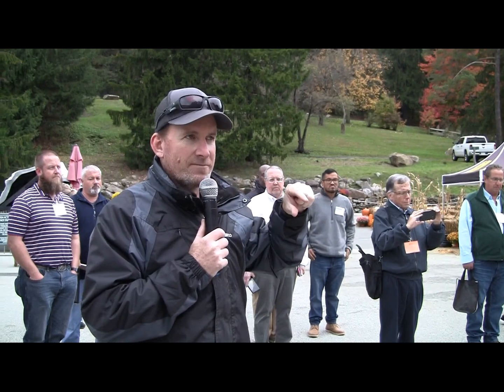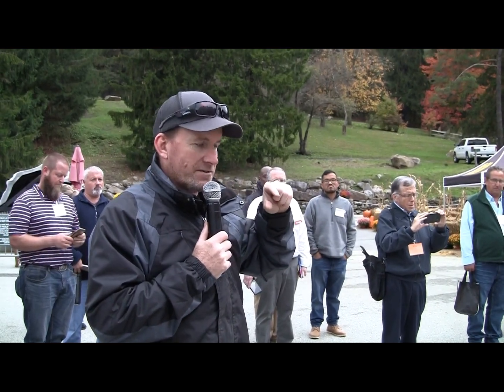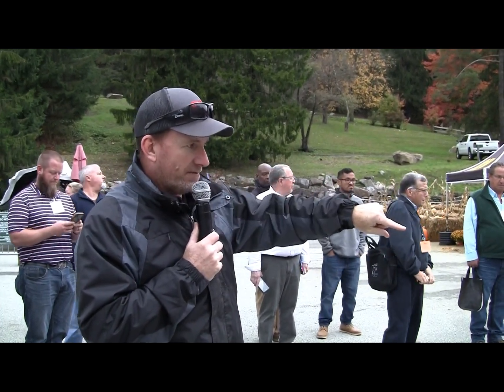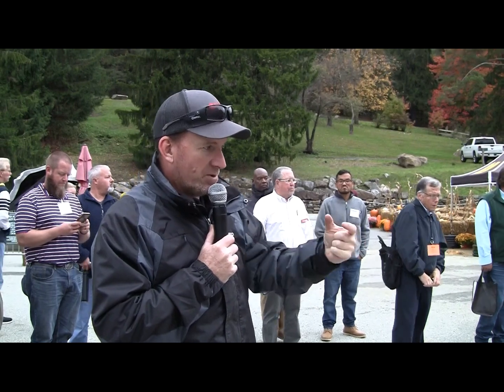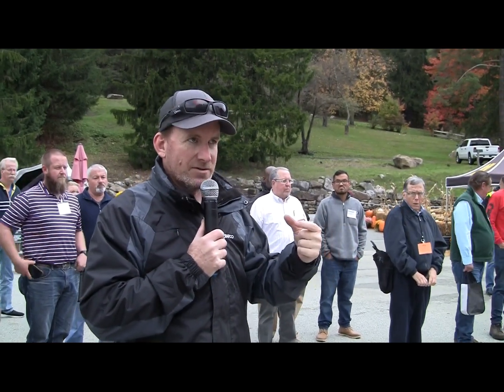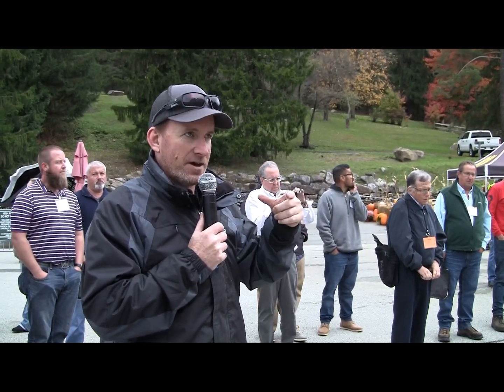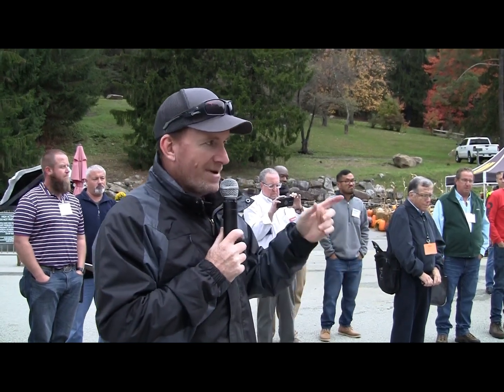Anything over an inch and a half, it's really tough for the crack sealing to be effective. What we have here is basically a failed joint, and this is going to open up wider than an inch and a half. If you try crack sealing that, you're probably going to get cohesive failures, just because the movement is way too much for crack sealing to handle.